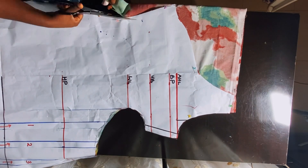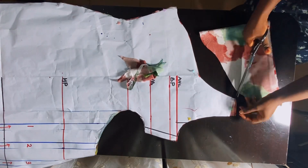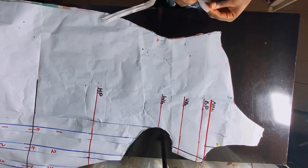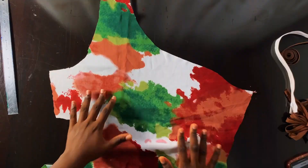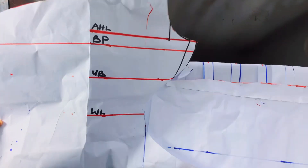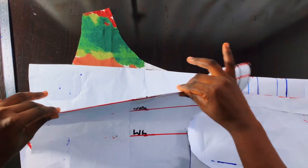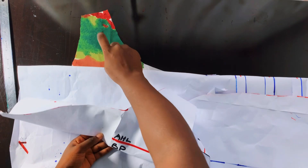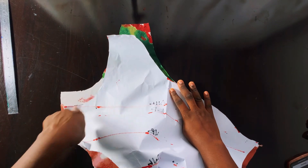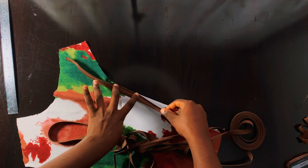After cutting, I'll unpin the pattern paper from the fabric. There are two ways you can finish the neckline or armhole of this outfit. The first method is to use bias tape. The second is to cut off a part of the pattern to use as a facing — fold towards the bust point area, cut it out, then use that pattern piece to cut the facing. For me, I'm going to use bias tape, the easy route. If you don't know how to turn a neckline or armhole using bias tape, I'll have a video linked in the description box.